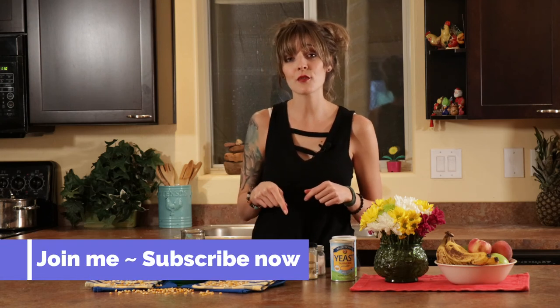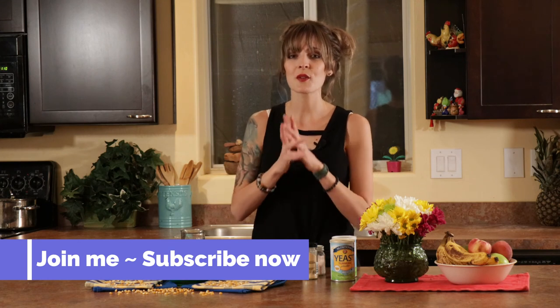Thank you so much for being here. Question of the day: those popcorn tins with the regular popcorn, the cheddar, and the caramel — which one was your favorite? I always dug right into the cheddar side and left the rest. My family would open it up and there would only be the two sections left — every single time the cheddar was gone. Comment below and let me know. Make sure to subscribe, hit that bell button, like this video if you found it helpful, and share it. See you next time!